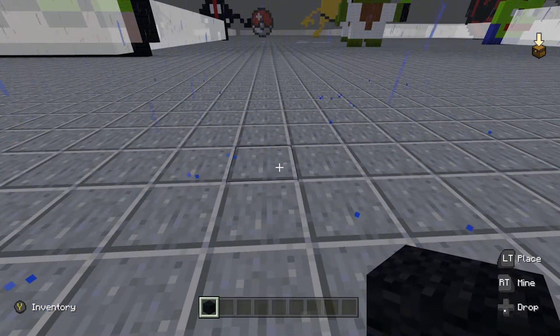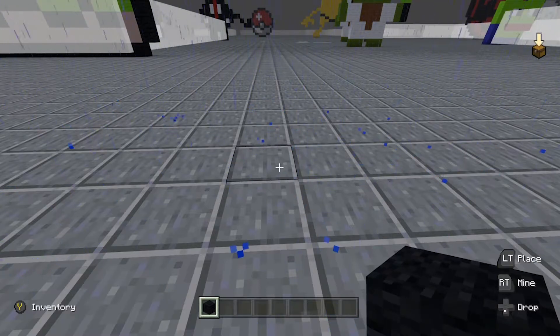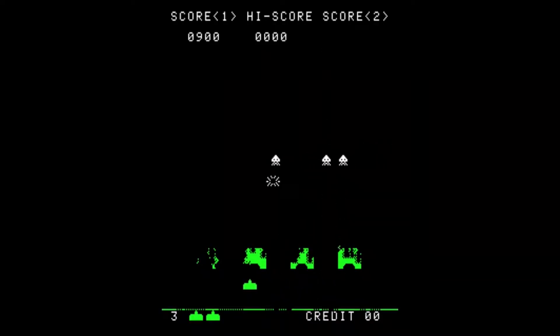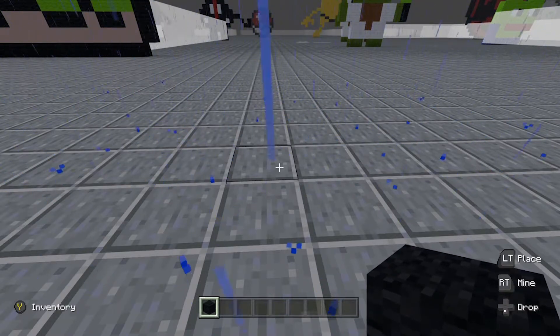Hey guys, this is Pixel Log Game here. Today I will be teaching you how to do a simple Space Invaders pixel art, and all you will be needing is one color of wool — it can be any color.